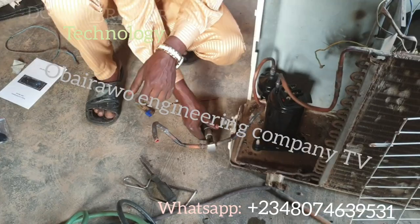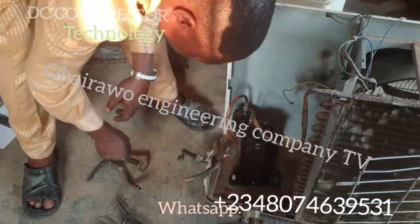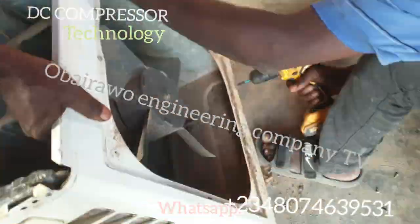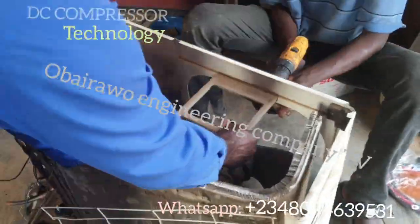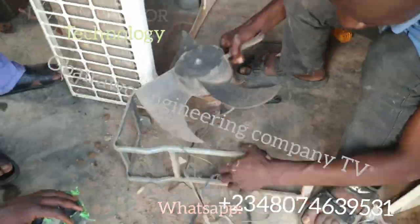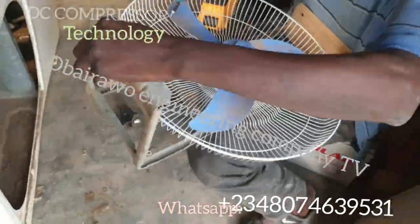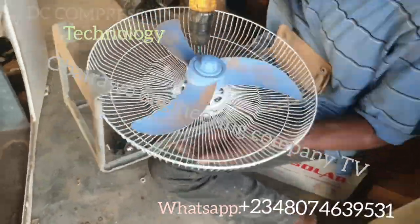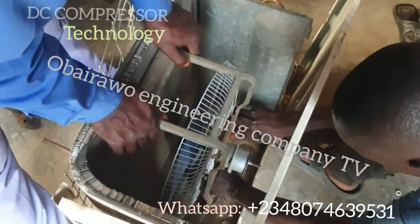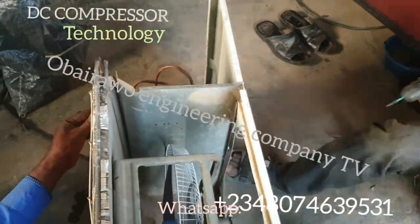Many of you have been trying to do this business but have been running on high operational costs. This is a big opportunity for you to make profit. There is no way you can use these condensing units as they are and make profit — you need to remove the fan and the 220 volts compressor, and install a DC compressor with a DC fan. The engineer has already installed a DC fan here — this is a 12 volt rechargeable standing fan, used as a replacement for the original fan in the condensing unit. This fan consumes only 10 watts of electricity. This is how you can make profit by reducing the electricity the ice block machine consumes.